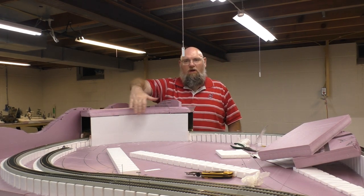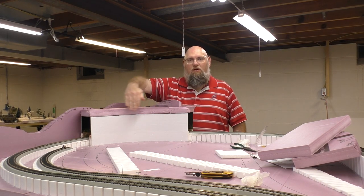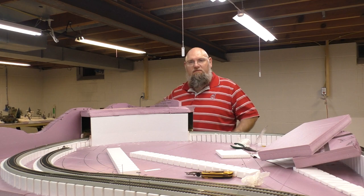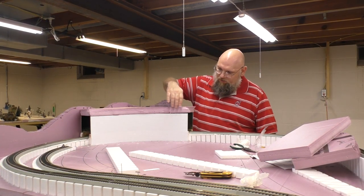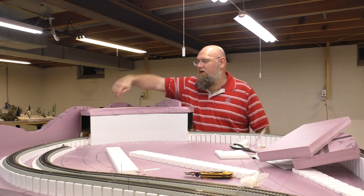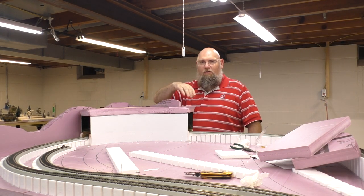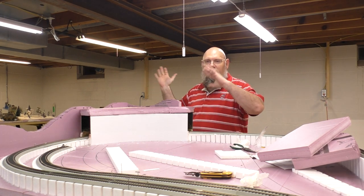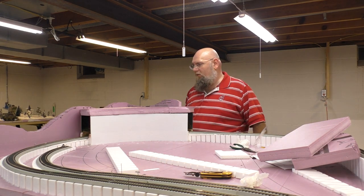For this piece here, all I really did was cut it with my exacto knife and just scored and snapped it. It actually came out pretty good - a little rough on these corners, but that's okay. It doesn't really matter. I'm going to be carving, trimming, adding, sculpting, and molding to get the landform I want.